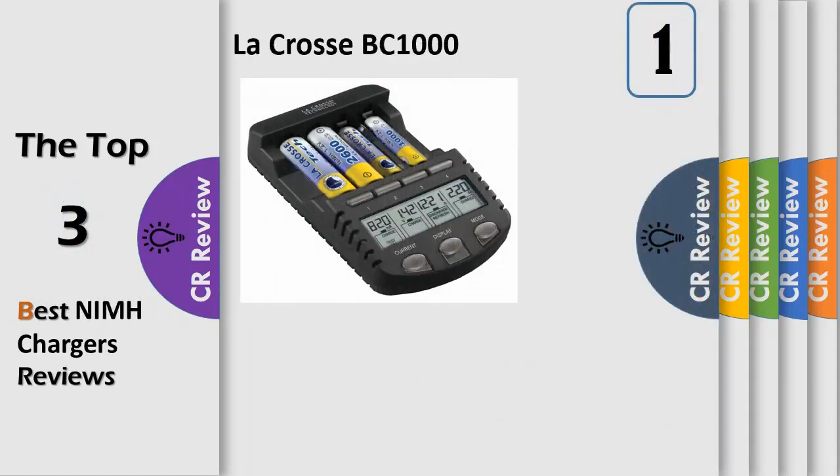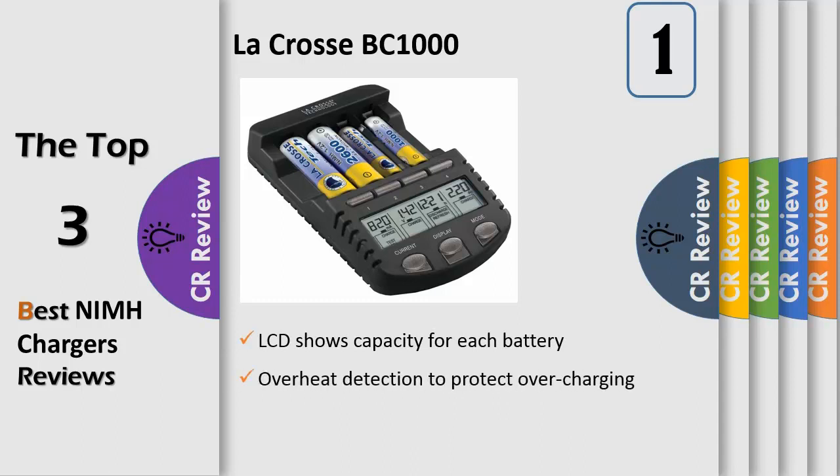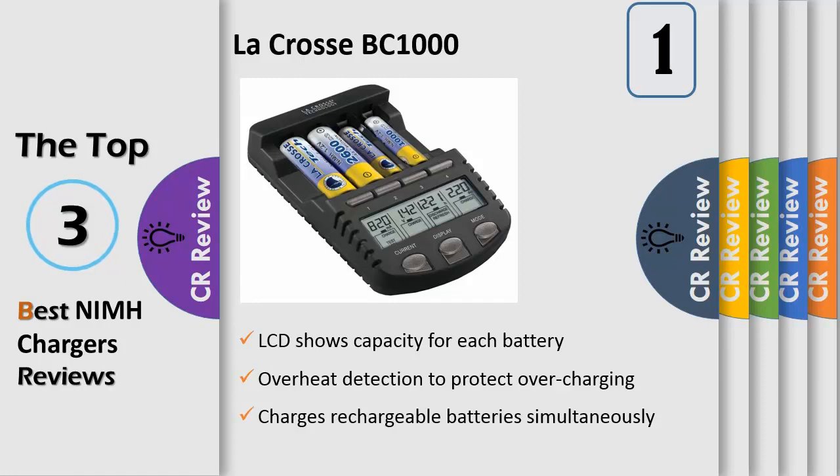Number 1: works with all NiCAD and NiMH AA/AAA rechargeable batteries. The LCD shows capacity for each battery when charging is complete. Charges AA/AAA rechargeable batteries simultaneously with selectable charging current for each channel. Modes include charge, discharge, refresh, and test. Automatically switches to trickle charge when complete to ensure maximum battery capacity, with overheat detection to protect against overcharging.